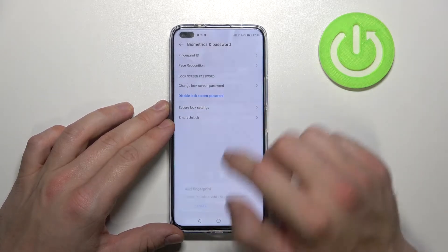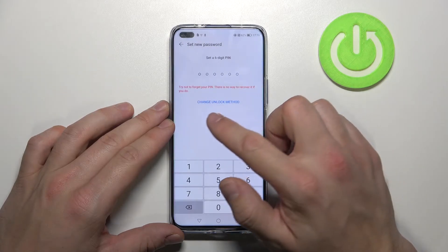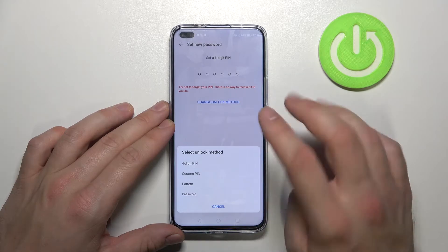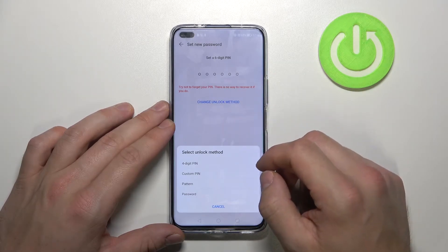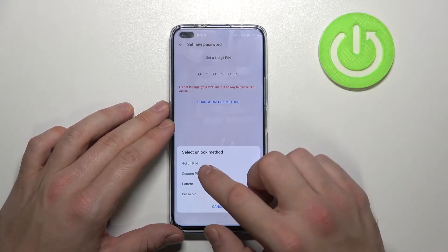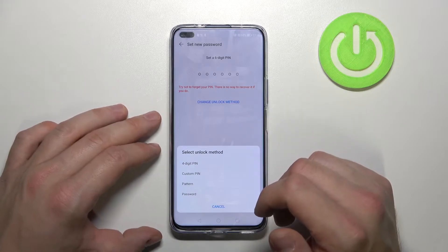Let's go further and now tap Change Unlock Method. Here we've got 4 and other types of lock screens: 4-digit PIN, custom PIN, pattern, and password. Let's skip 4-digit and custom PIN because they are pretty much the same as the 6-digit PIN.